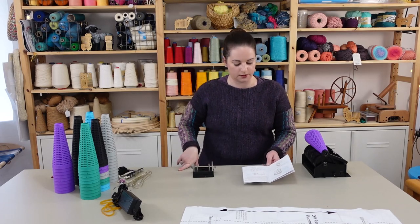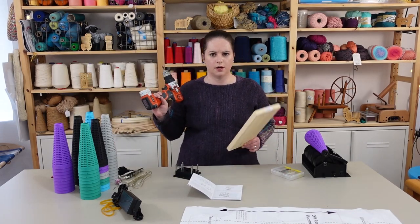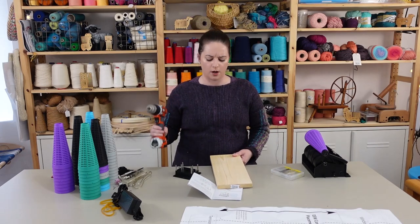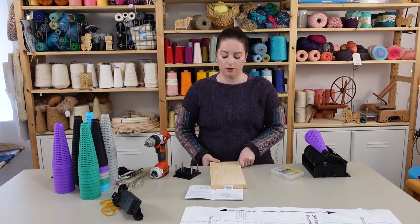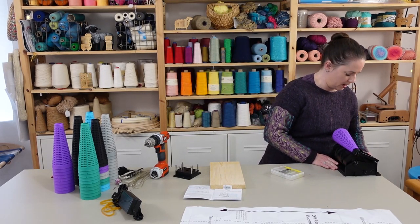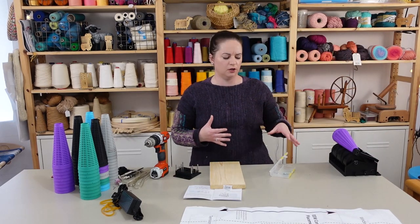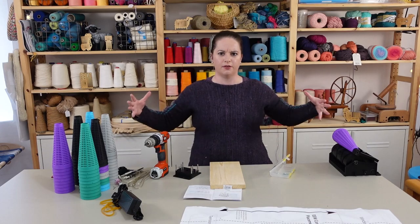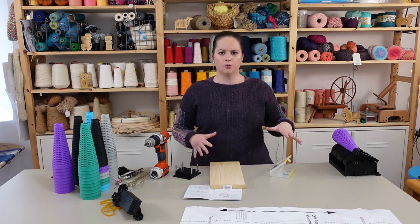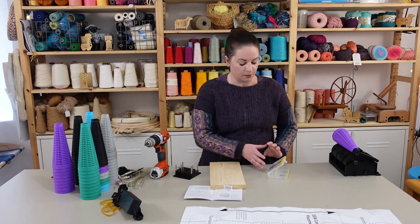I'm going to go get a board and screw this down to make sure everything works right. For now I think I'll just screw down the tensioner onto a single board that can extend to a spot where I can clamp it, and move the winder to the edge of the table. This way I'll be able to store it more efficiently rather than having it on a big board — I don't really have a place in my studio right now for a cone winder on its own.